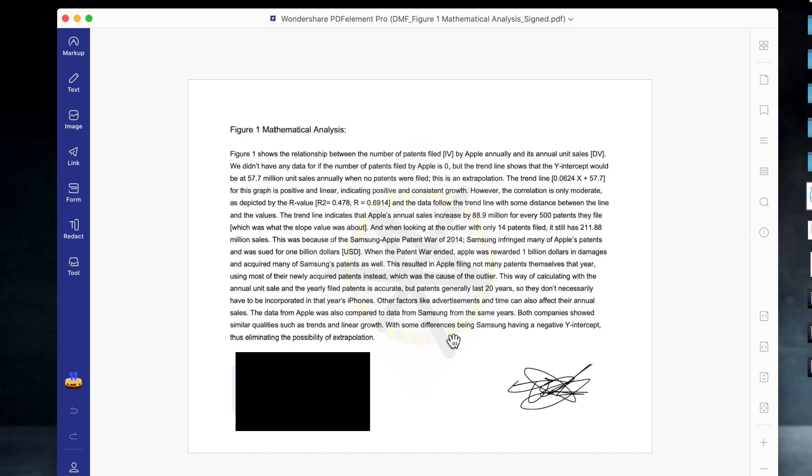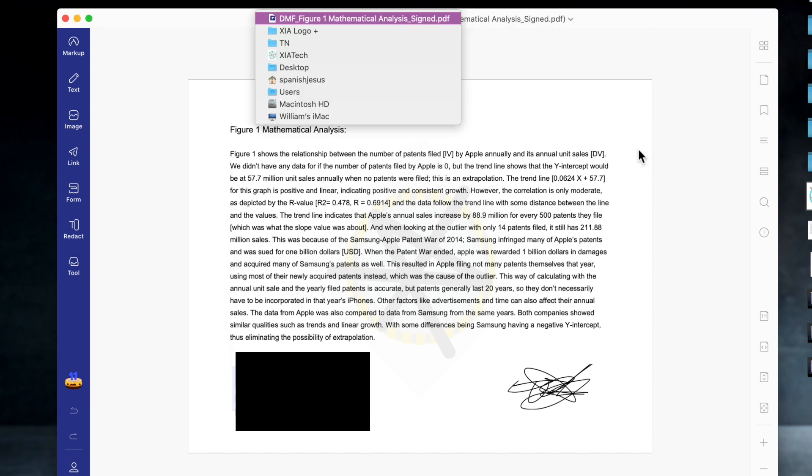So we just made this whole document, and it took like three minutes. It's super intuitive to use and super quick. It's a really powerful app, yet it's really lightweight to run on your computer. It works on Mac, Windows, iPhones, Androids — everything.